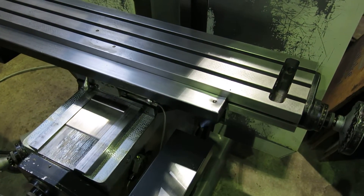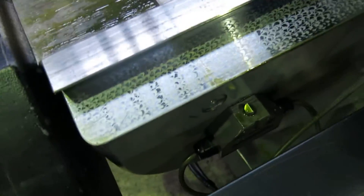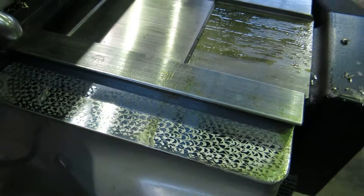Let's move it back so you can see these — you can see the scraper marks, real good on there.